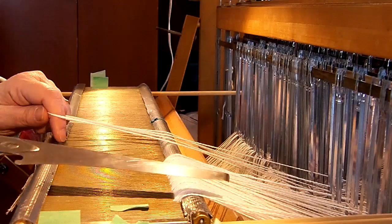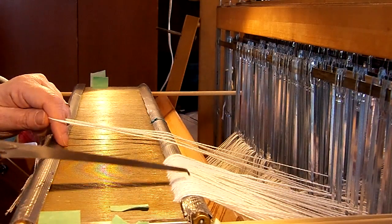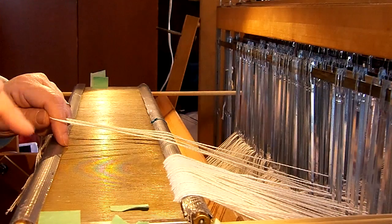It works best if the reed is laying flat in this position, and then later after all the threads are put in, I'll tilt it up into the beater and put the beater cap on to hold the reed in place.